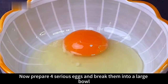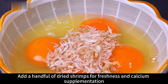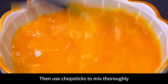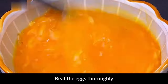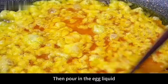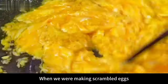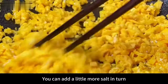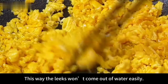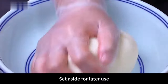Prepare 4 eggs, break into a large bowl, add a handful of dried shrimps for freshness and calcium, and a pinch of salt. Mix thoroughly with chopsticks. Heat oil in a pan and pour in the egg liquid, stir-fry over high heat into small egg droplets — like frangipani scrambled eggs. You can add a little more salt to the eggs now so you add less to the leeks later, preventing them from releasing water. Set aside.